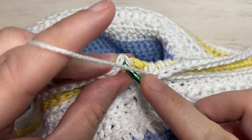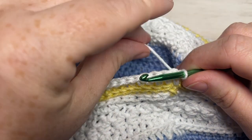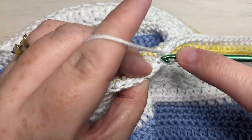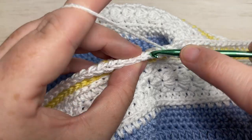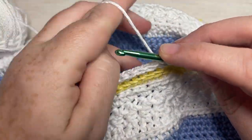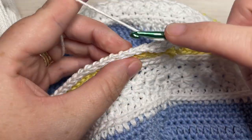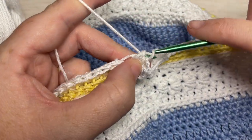At the end of round seven, join with a slip stitch into the top of your first stitch. Continue working with color B. For rounds eight through eleven, repeat rounds two through five: a half double crochet in the third loop of each stitch all the way around, followed by two rounds of daisy stitches, then one round of half double crochet stitches. This brings you to the end of round eleven. At the end of round eleven, join with your slip stitch into your first stitch, then join back color A.